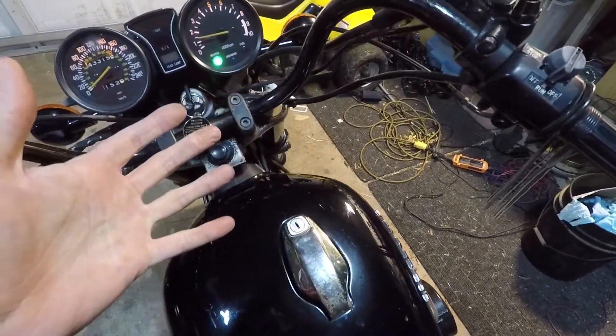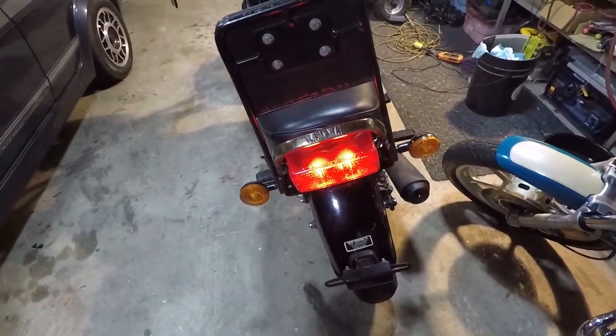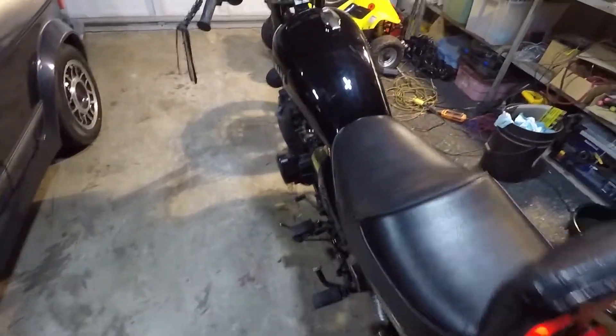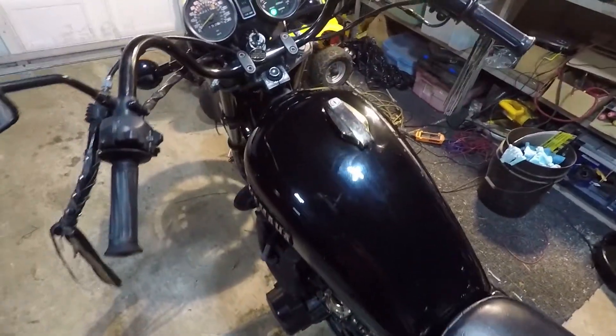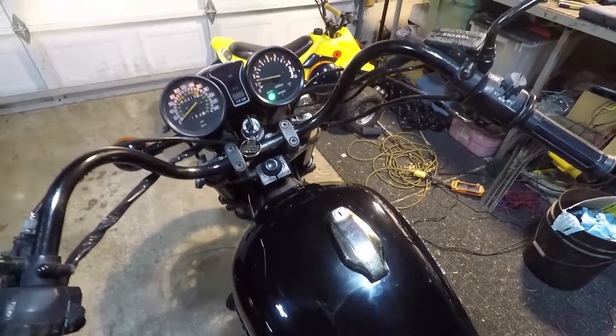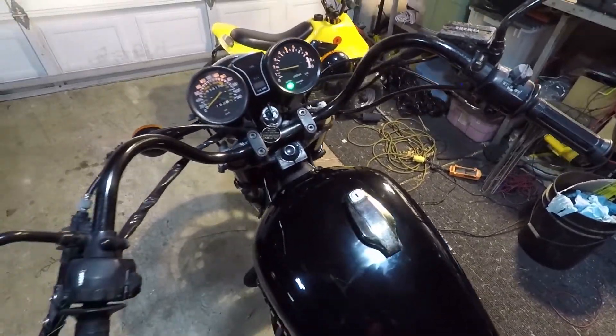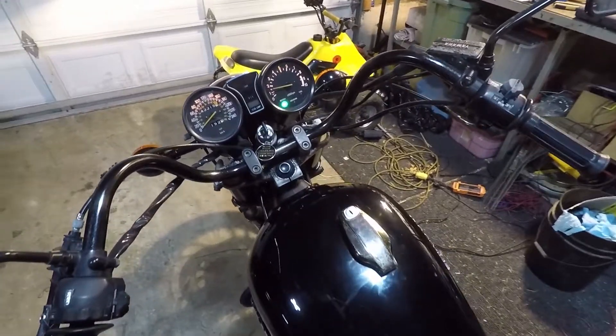Here we go — it starts right up. Seems to be running pretty well. I'm going to let it warm up a little bit and then we'll give it a rev, see how it sounds. I think you'll be pleasantly surprised, as was I.